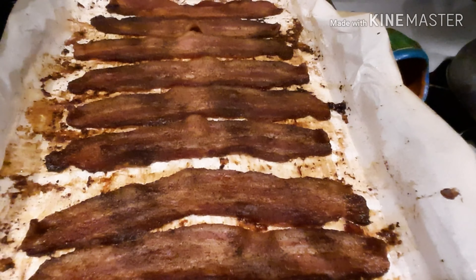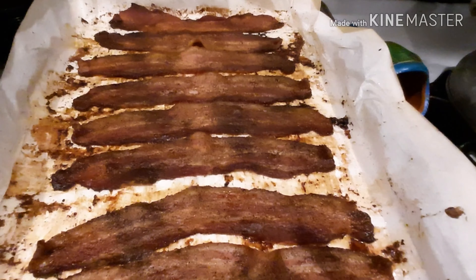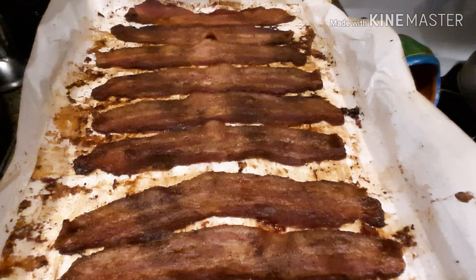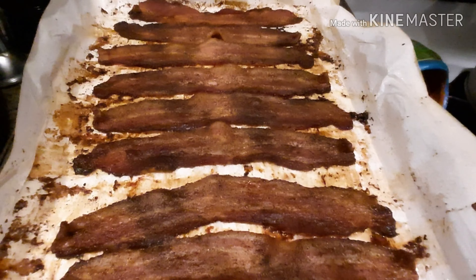You know what time it is — food prep time! I've already gotten some things together. This is just one tray of bacon but there are actually two trays of bacon, and I got some boneless skinless chicken strips.